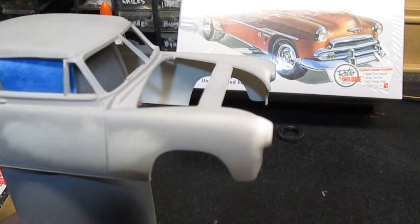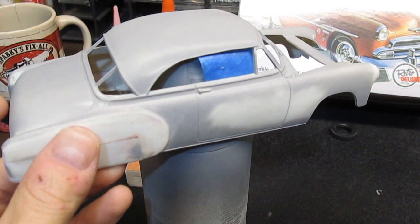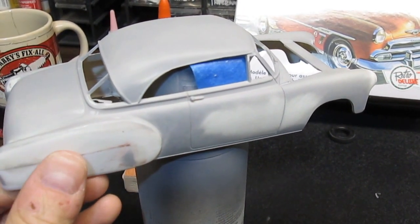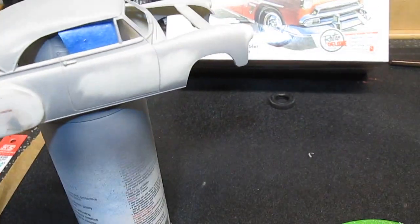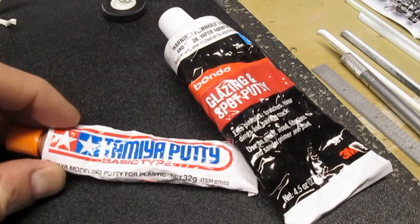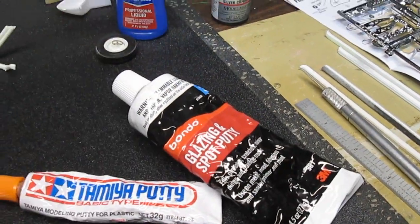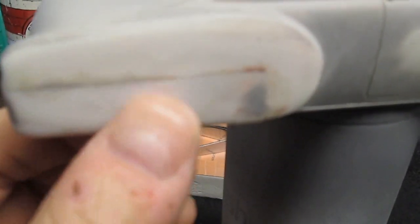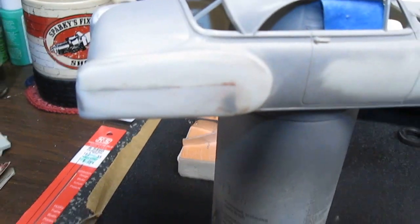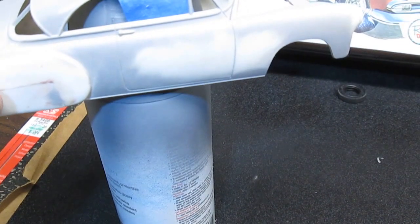On the front headlights I've had an issue getting things smooth as far as filling with putty. I've tried Tamiya, I've tried Bondo glazing, and it really hasn't worked. Get it in primer and it still shows a gap.